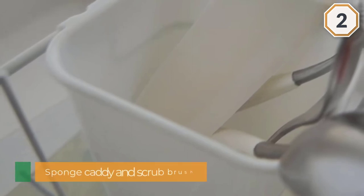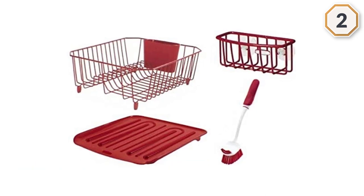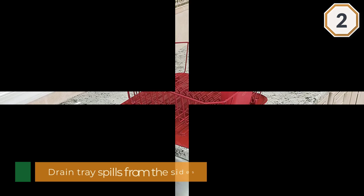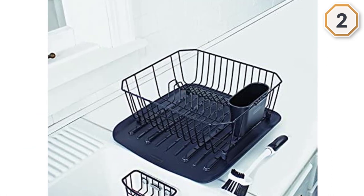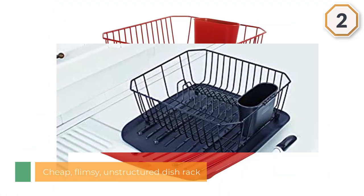Number two: the Rubbermaid Antimicrobial Sinkware Set. Like the Neato, this is a cheap, flimsy, unstructured dish rack. It does come with a tray, but the tray slants down, which causes water to spill from the side instead of pooling in the bottom. In theory it's a good idea, but in reality it dumps as much water on the counter as into the sink. The slant also means any glasses placed on the surface slide down to the bottom of the slope.